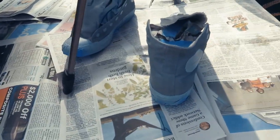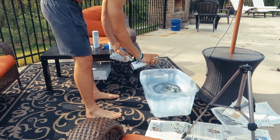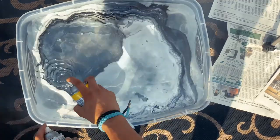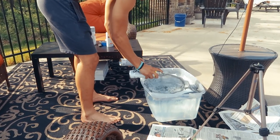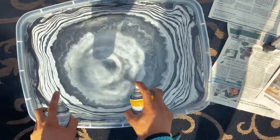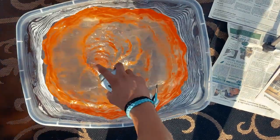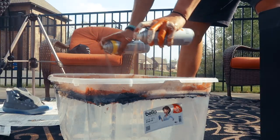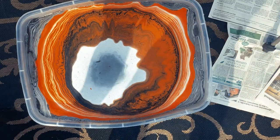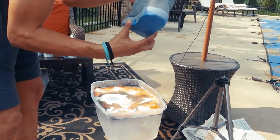I got both my shoes primed up with the primer on them, and now the fun part — let's hop into this dip. Let's go. This is like the scariest part right here, I swear.